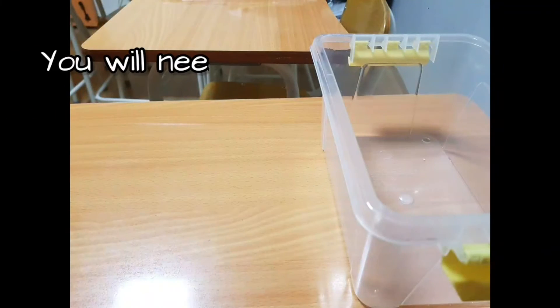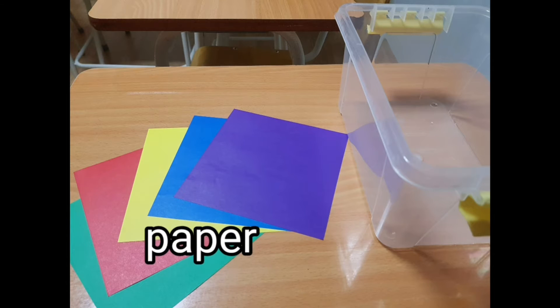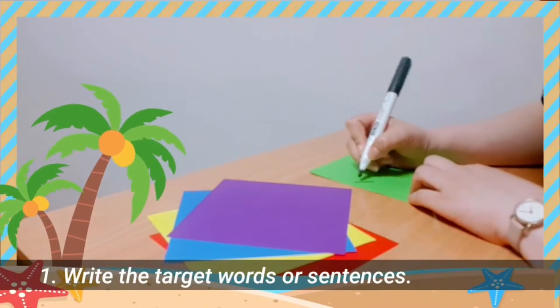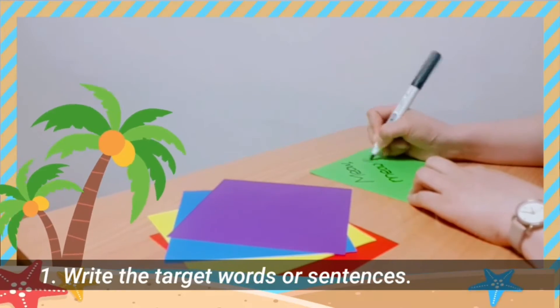You'll need a very large plastic container and some colored paper. That's all. Step 1: Write the target words or sentences on the colored paper.